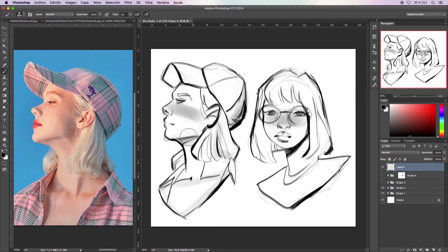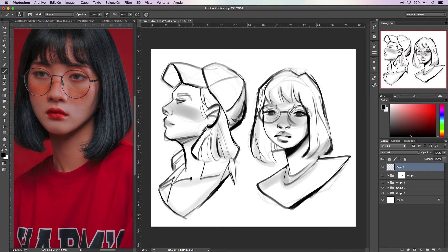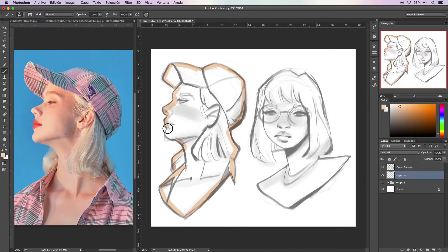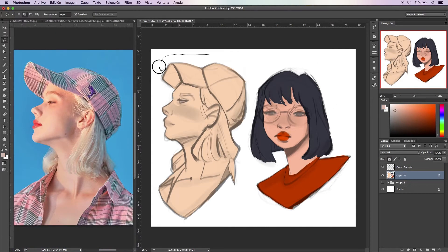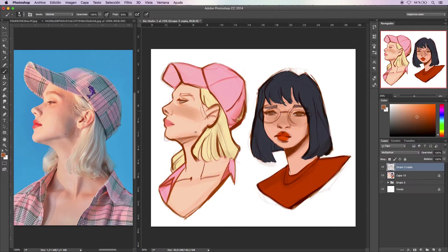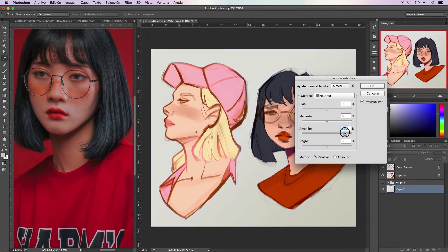Okay, so welcome to Sketch Day! I make these videos whenever I feel I need practice but I'm not in the mood to do a finalized piece of art. In this video I decided to make a couple of studies to practice my fast sketching skills.